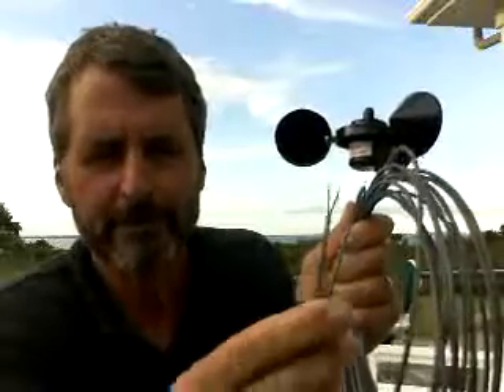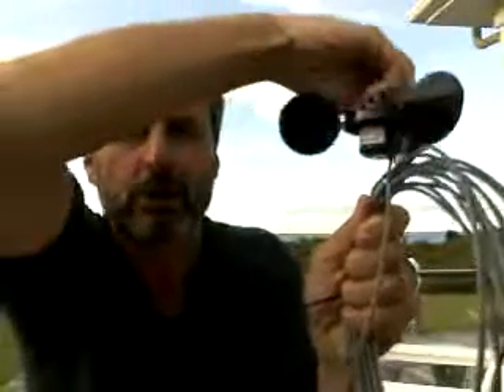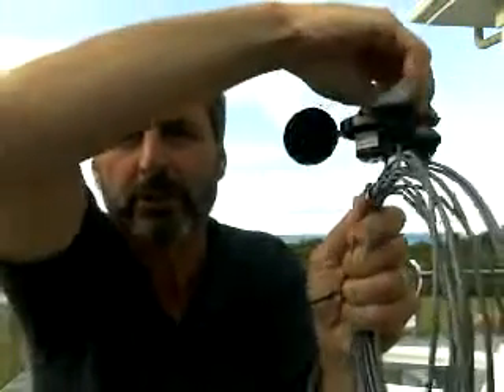The way to troubleshoot that is to disconnect the display and connect the two bare ends of the wind speed sensor wires to an ohmmeter. Check the resistance as the rotor turns. As the rotor turns it should go open circuit, closed circuit, open circuit once per rotation.